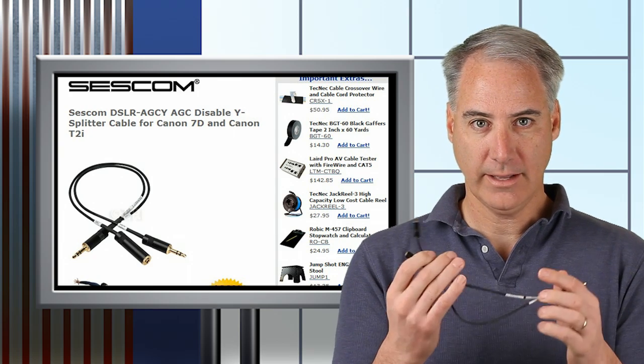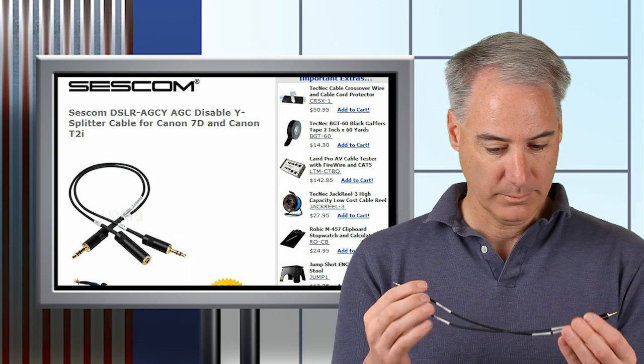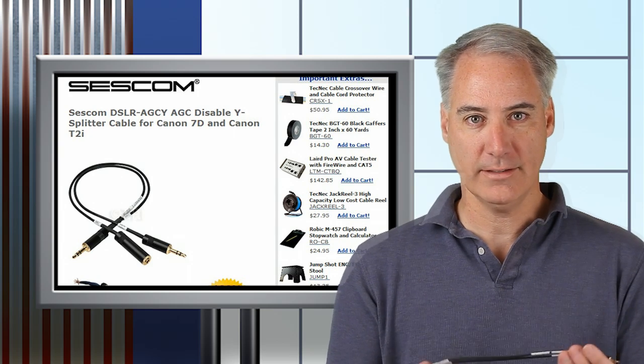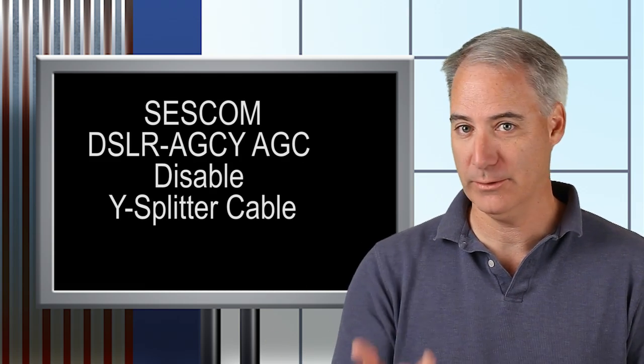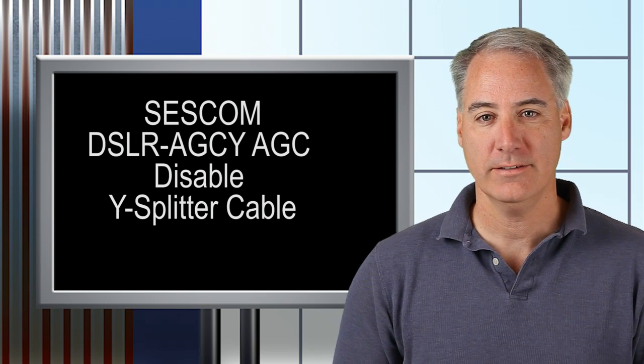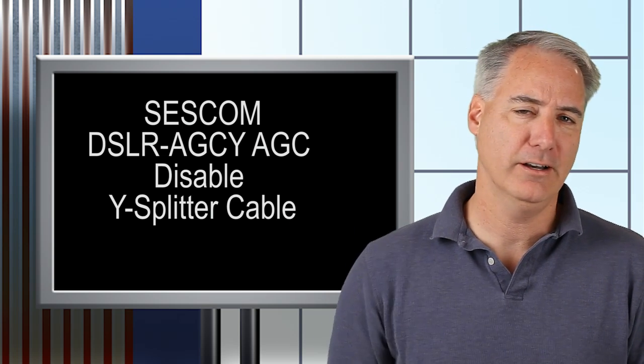Right now I haven't tried it yet — I'm about to try it right now. I'm currently using the one I soldered up, but let's go ahead and give this a try and see how it sounds. I've taken my old one out, put the new one in, and I am talking to you with this new cable.